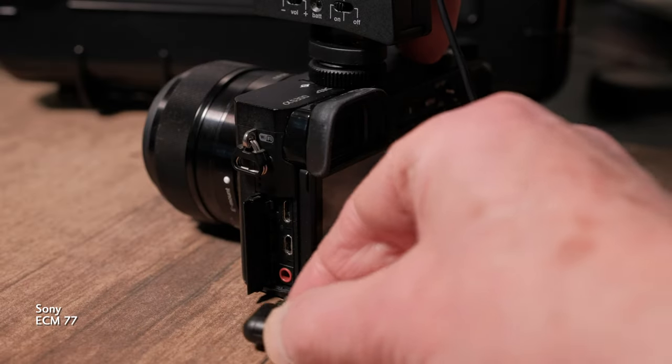If that seems like a lot of bother and expense, let's ask what's good enough. Can I get acceptable audio from an inexpensive mic with a 3.5mm connector plugged into the camera? Well, yes, you can. And let's switch over to the second mic, the Audio-Technica ATR350, going directly into the camera's 3.5mm audio input.